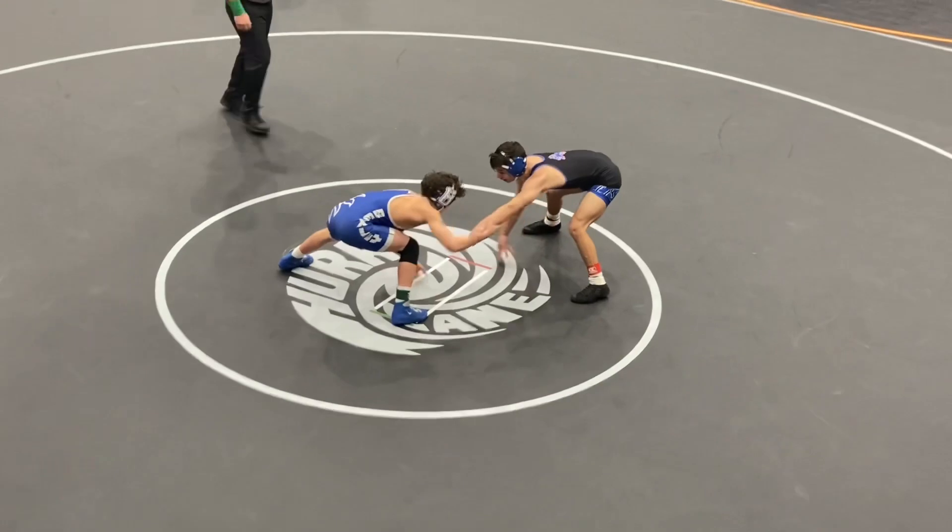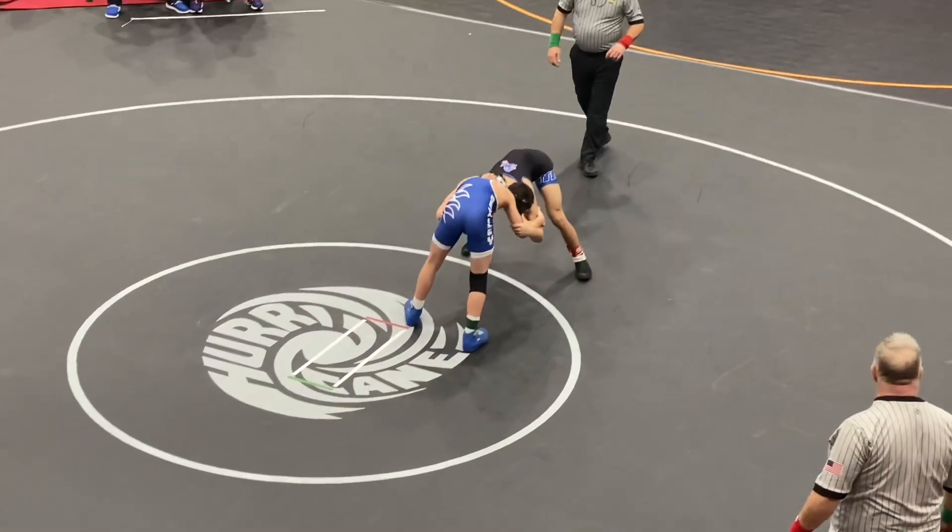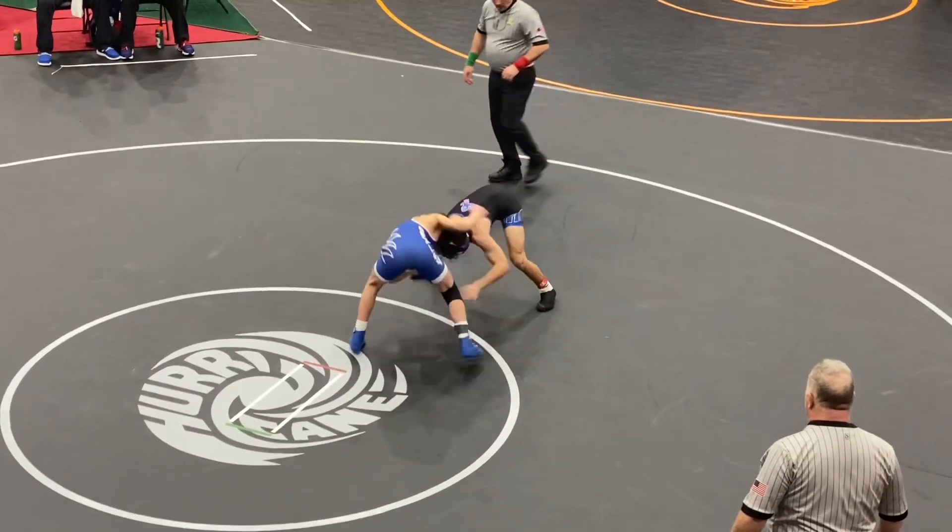And here we go — final period, blood round action, 106 pounds. This is Wilmington District. Do or die here.